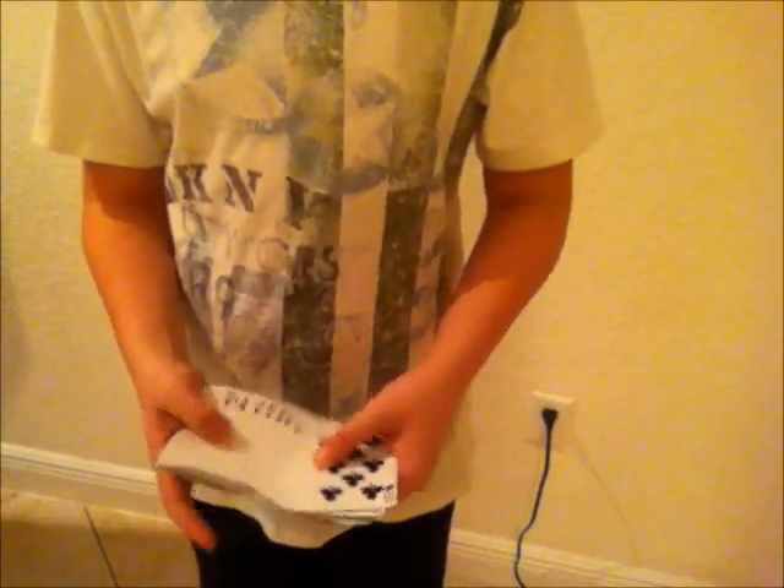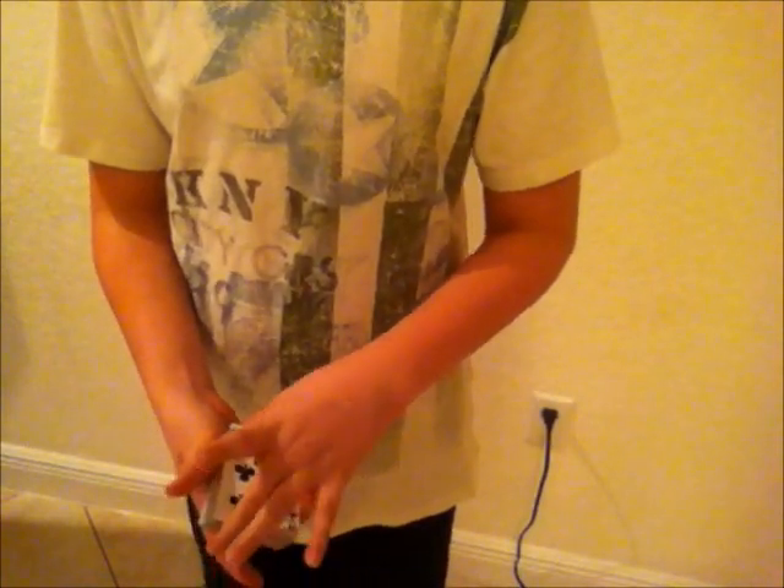All I have to do is just give a flick. And now if you look, the entire deck has now turned face up, except for one card. And that card is your first selection, the seven of spades. Now all I have to do is take the cards and just flip them over, give a snap, flip it over again, and it turns into your second selection, the ace of clubs.